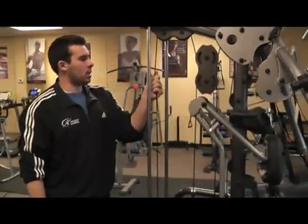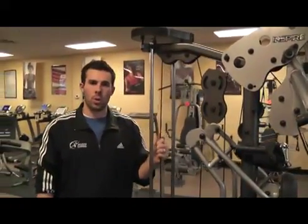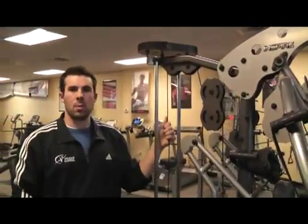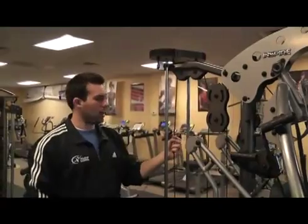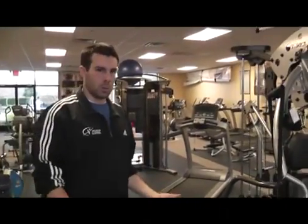We'll also be checking the cables, making sure we don't have any kind of breaks in the rubber and that there's no wiring exposed — anything like that. Those things will need to be replaced immediately if we do find any kind of inconsistencies in the cable. And with that, that concludes our preventative maintenance on strength machines.